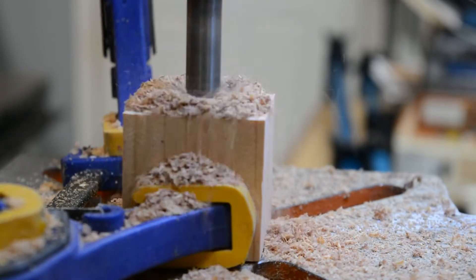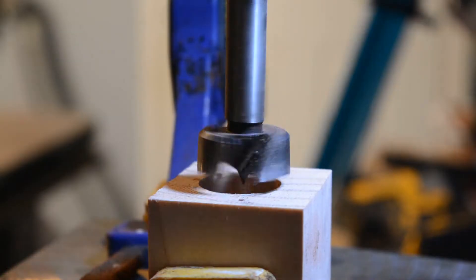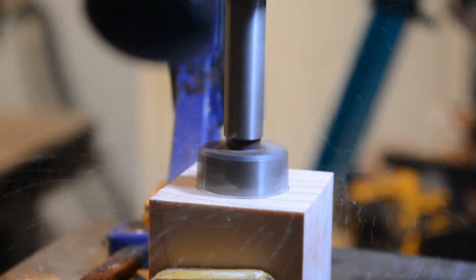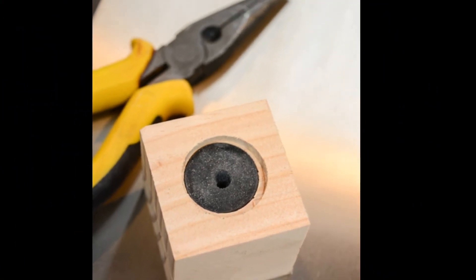Drill a one inch hole at the bottom at about one and a half inches deep, then drill a slightly wider hole over that at about one eighth inch down. Doing that will allow the plug at the bottom to be countersunk so it doesn't interfere with the box.